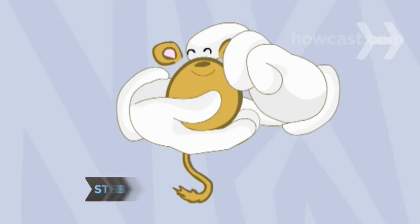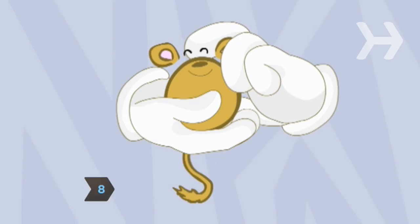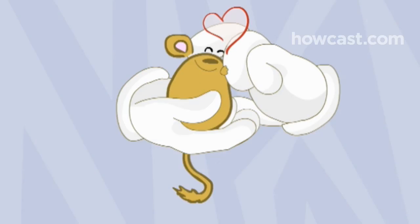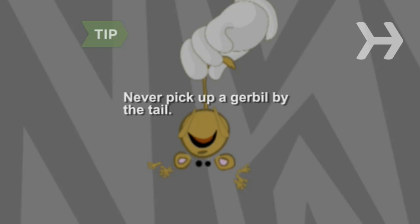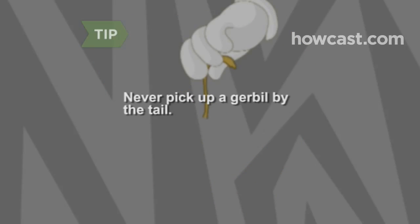Step 8. Get your gerbil used to you by handling him every day and letting him run around in a safe, enclosed area. Never pick your gerbil up by the tail. The skin is very delicate and it might slip right off.